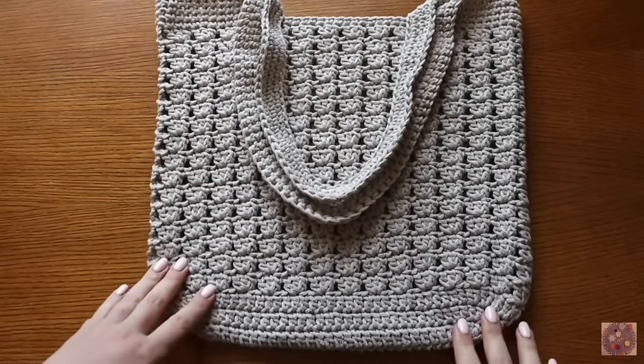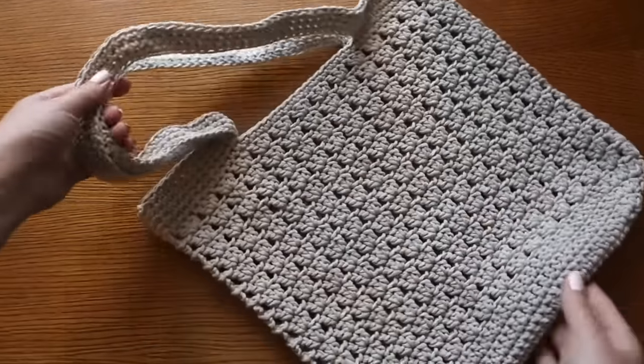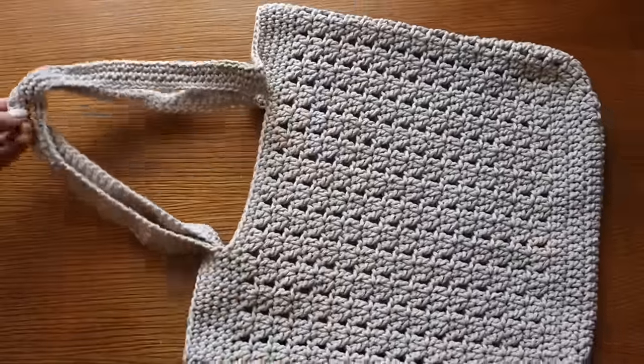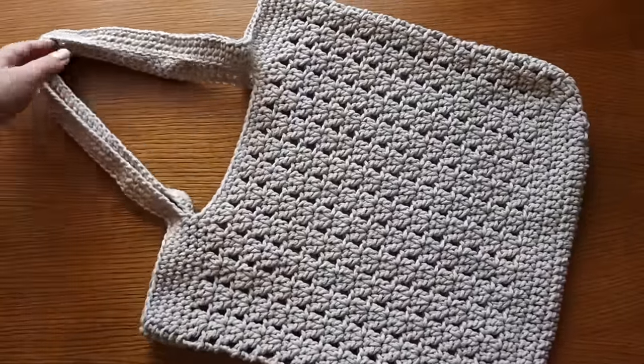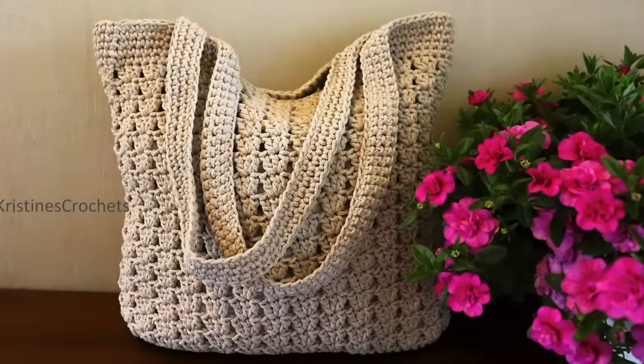One of my favorite things about the Everyday Tote Bag by Christine's Crochets is that this is a beginner-friendly project but it doesn't look like it. When you come strolling in with your very own crocheted tote bag, people are going to ask where you got it — and then you can tell them you crocheted it yourself.